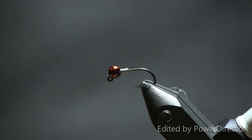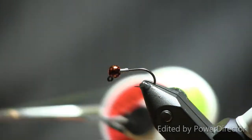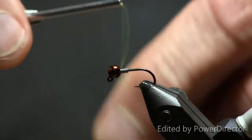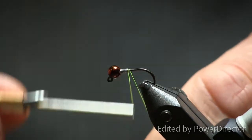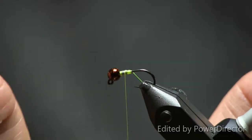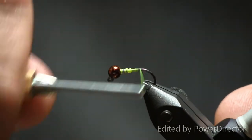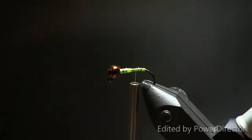For thread, you can use any kind you like, but I like the colors because we're using a clear wrap on top — anything translucent or fluorescent really looks good. I'm using a fluorescent yellow UTC 70. I wrapped the lead wire under-to-over, so I'm going to start this over-to-under and build up a little dam right behind the lead wire, then wrap over the top of it — that way the lead wire doesn't unravel as you wrap. Come back down along the body, trim off the waste, and come partway down the bend of the hook.